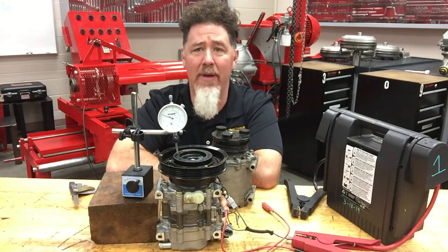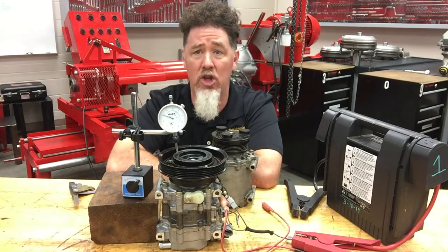Hi, this is Scott Norman in the Automatic Transmission Lab at Pittsburgh State University, and we have another video segment on compressors. Today we're going to talk a little bit about checking the clutch clearance.